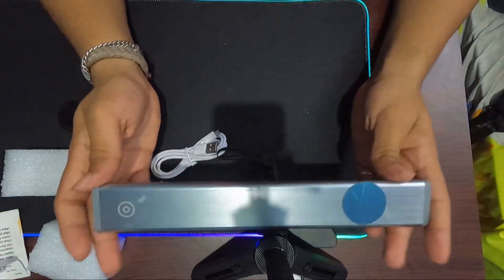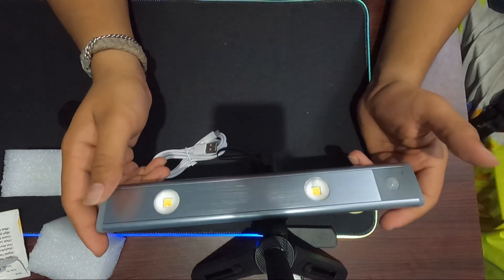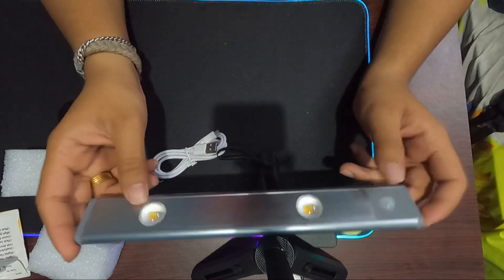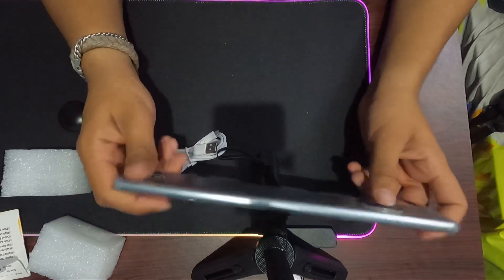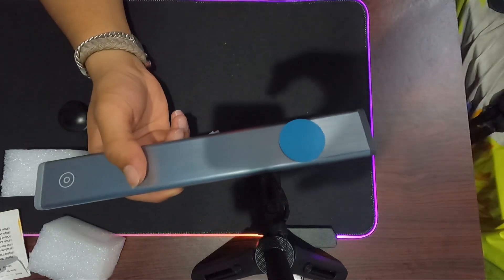This is a magnetizer. This is a model light. Please like, share and subscribe.